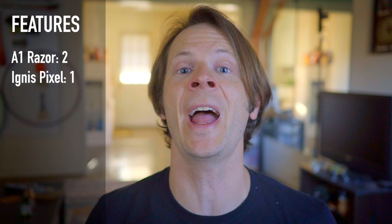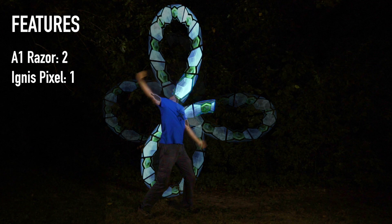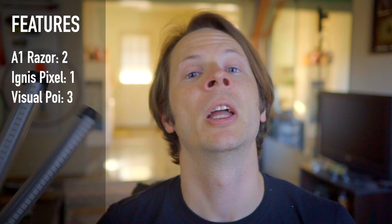The Visual Poi Minis from Piratera Light Toys get the hat trick. Not only do they have awesome tethers, they also have a Mac-compatible program and wireless syncing — both between the Poi as well as via a remote. So congratulations, Piratera Light Toys — you're right on top of the game in terms of features.